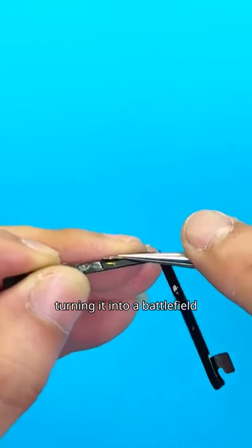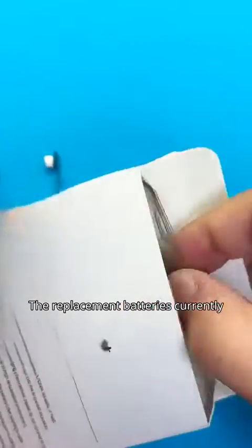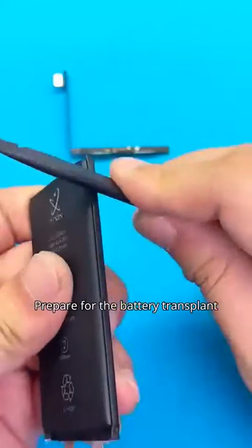Grind the positive and negative poles of the small board flat. The replacement batteries currently use the PolyTrust brand. Prepare for the battery transplant.